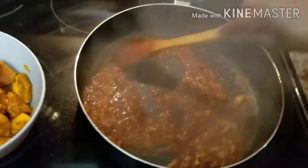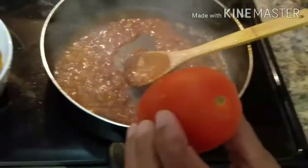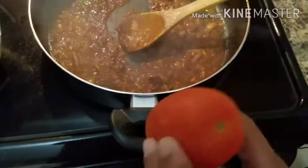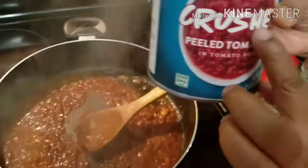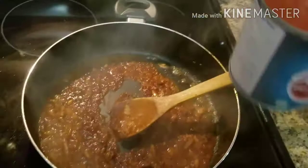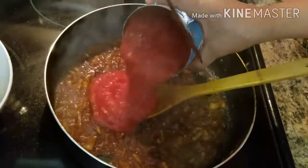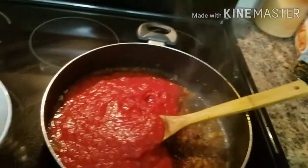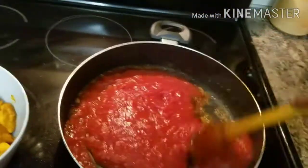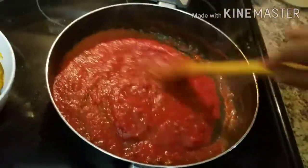We need a little bit of tomato. I throw the tomatoes in with the seeds. This is very easy to make. I like to make the tomatoes boil a little. I will give this tomato with the sauce and I will give it all.